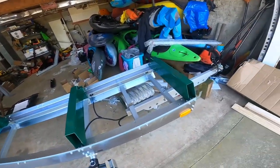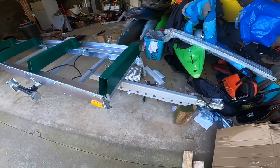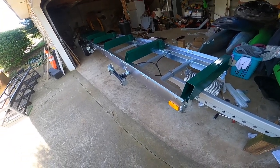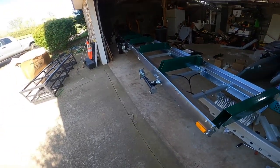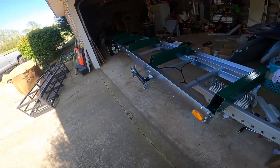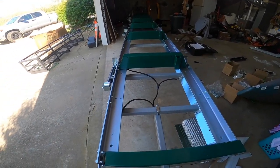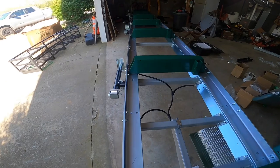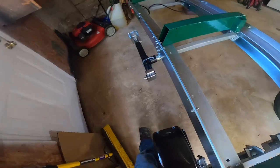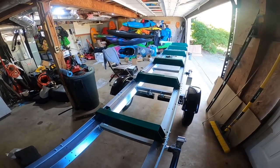One thing I noticed - we've got these six jacks on the side but I don't have a tongue jack, which 99% of the time won't be necessary because it's either going to be set flat and level somewhere on the property as kind of a permanent home, especially once I get the new sawmill shed built, or it would be hooked up to my truck.